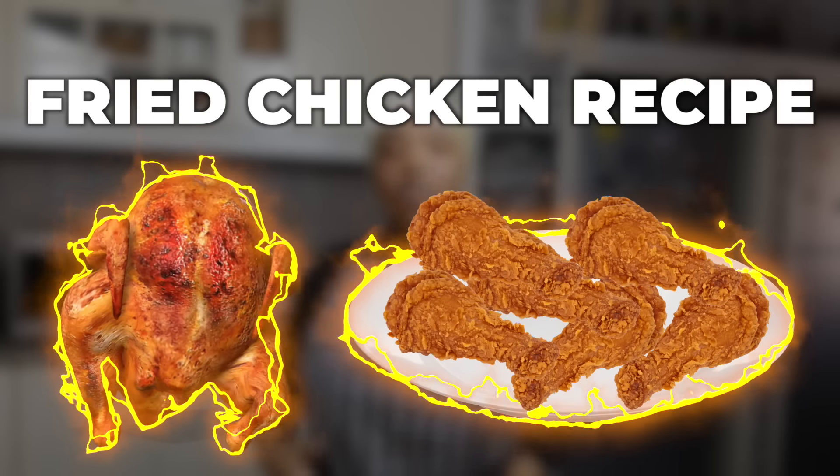Hello everyone. So today we're gonna make a super easy fried chicken recipe. You're gonna love it. Let's start.